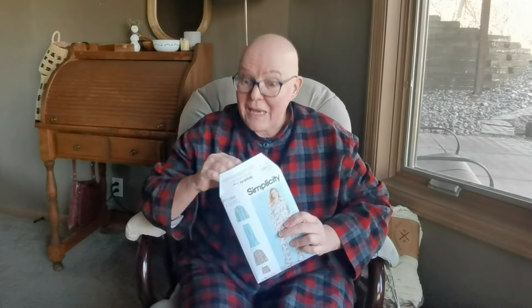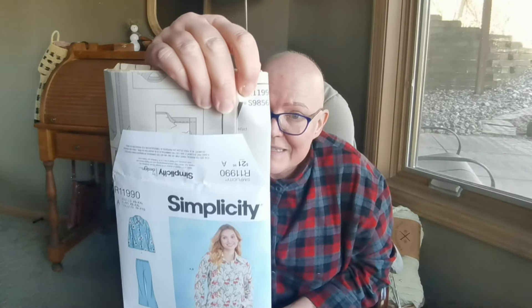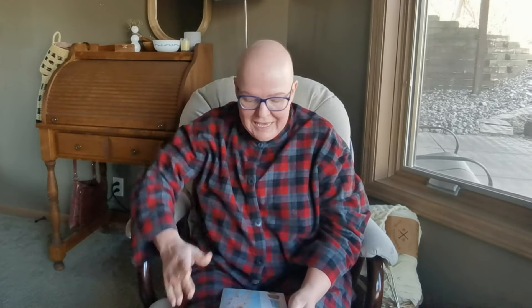I used Simplicity — don't be fooled by that number, this is the actual number: S9856. I got this on a Simplicity sale a while ago and I've been wanting to make pyjamas, so I thought it's on sale, I'll just use this pattern.